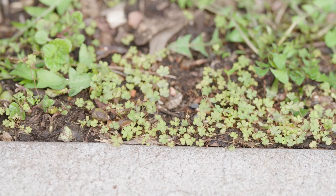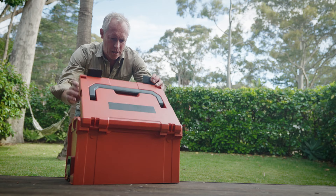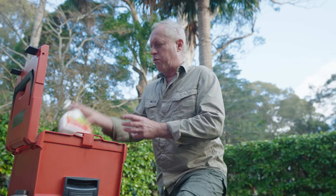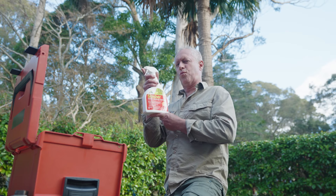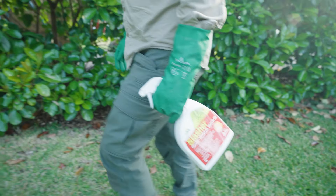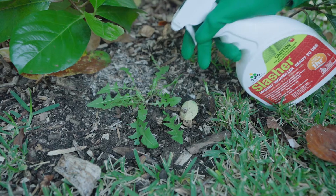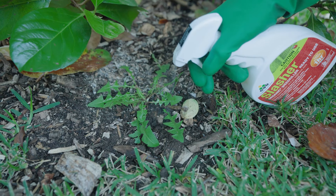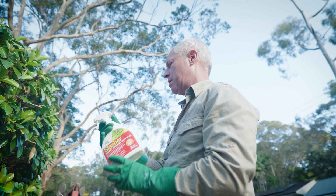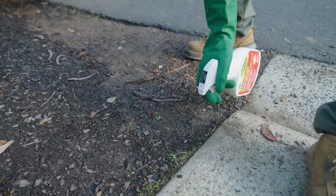Some weeds are just stubborn and too numerous, so for these you can't beat spraying. An OCP Slasher organic weed killer gets the job done quickly. Its active ingredient is made from plant oils, so has no lasting soil residue, and it's glyphosate-free. Spray thoroughly all over the foliage and then stand back and admire your work. It will control a large range of weeds in the garden, veggie patch, paths and driveways.